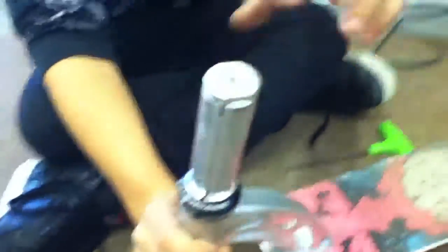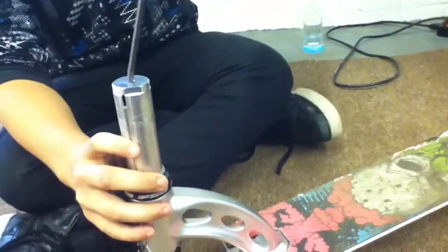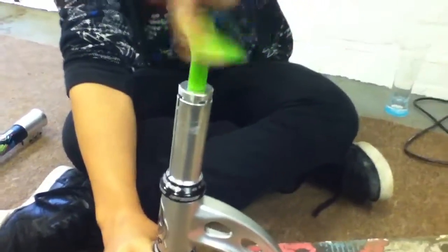As you can see, this is the HIC compression — the little bolt. You're going to want to get your 5mm allen key that comes with the Nitro and stuff, and just jab it in there and twist it and it will come undone.